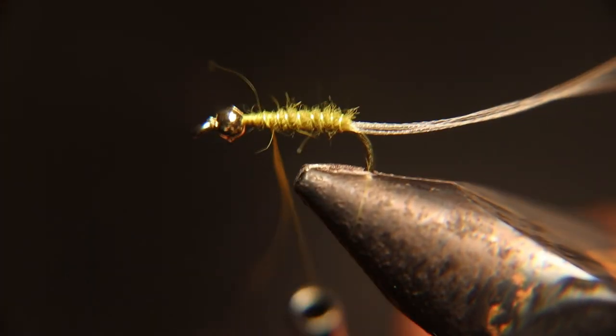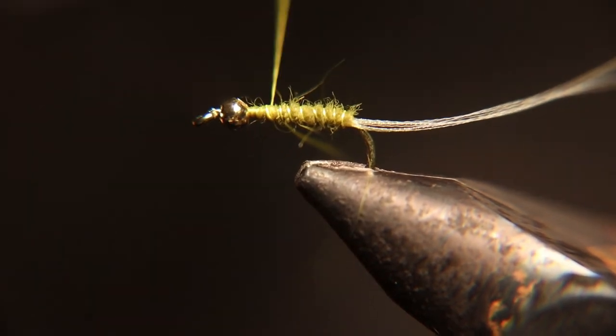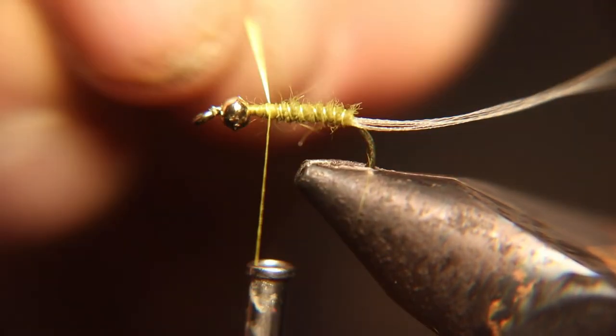When you want to tie off the wire, put thread wraps on both sides of the wire, then twist it like a helicopter and break it off.